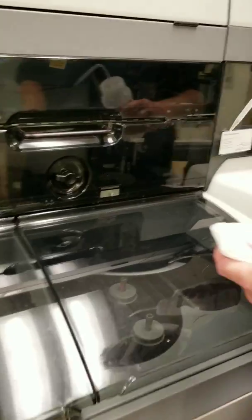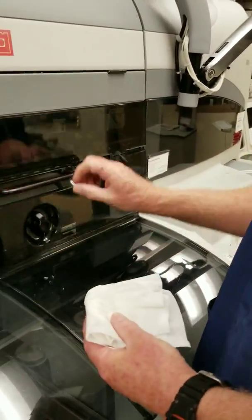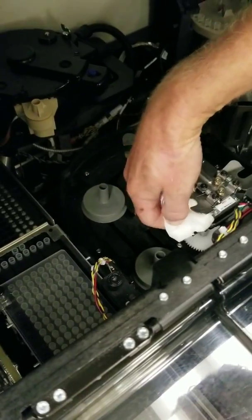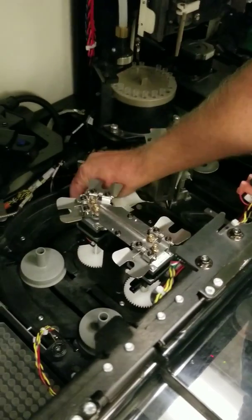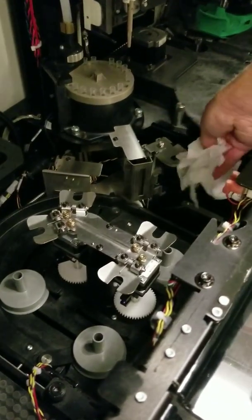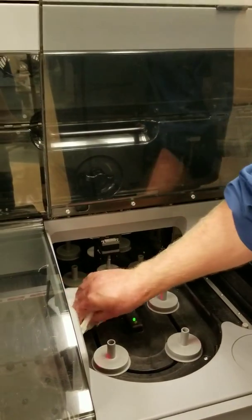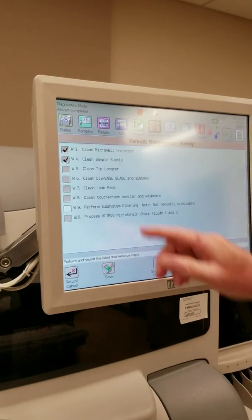We'll come back and check off the micro-well incubator, then go down to the sample supply. Next, we're cleaning the sample supply. We lift the middle hood and use a wet lint-free cloth to wipe down the sample tray and the retainer clips — make sure you get the top and the bottom. Then we're wiping down the sample tray. Don't forget to wipe down the stat lane. The front cover gets lifted and we finish wiping down the sample tray. We check off our clean sample supply.